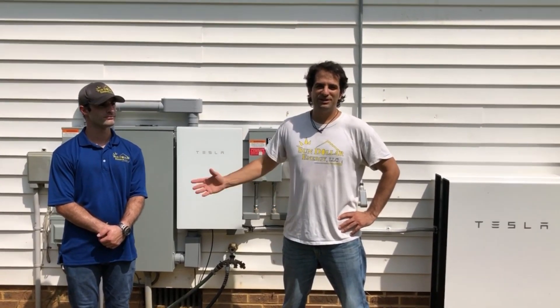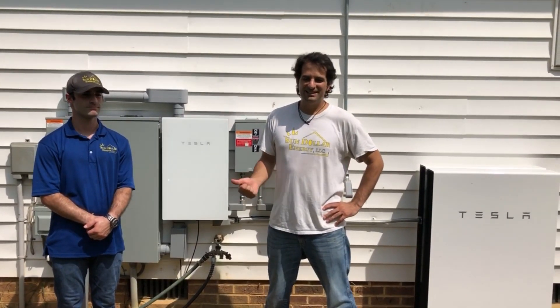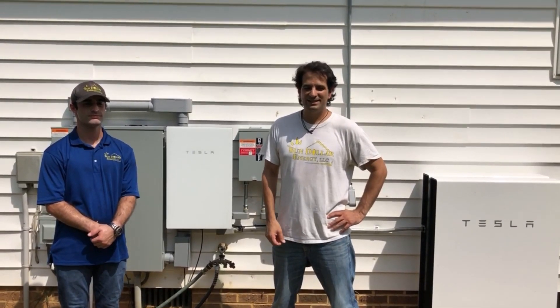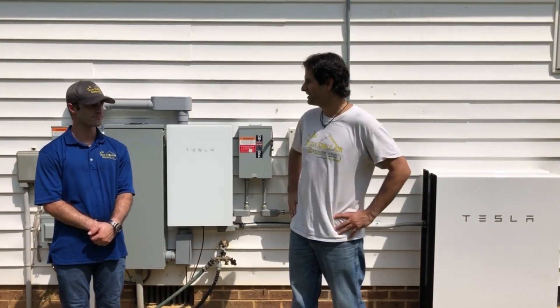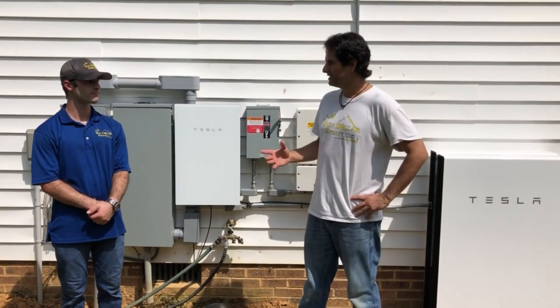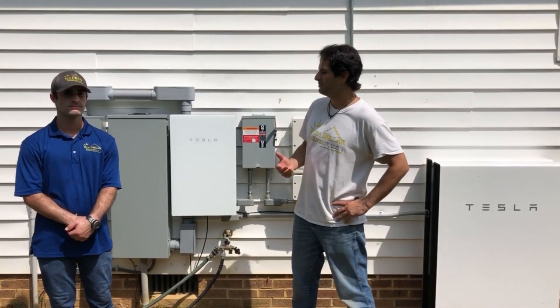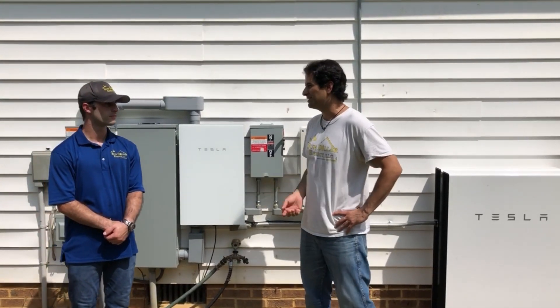I'm here with our operations manager Greg Resch. He's the guy who made this all possible — he took the lead on the project and was out here for the whole installation, day and night. Why don't you tell us a little bit about what you like about the Powerwall and how it compares to other battery systems you've installed for us?